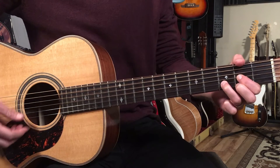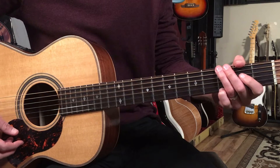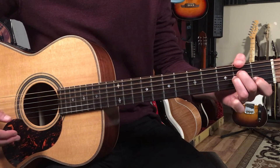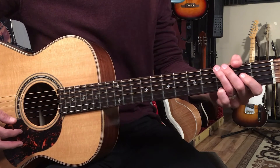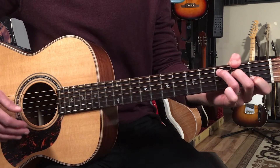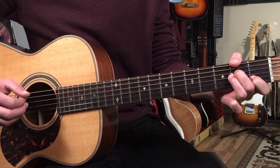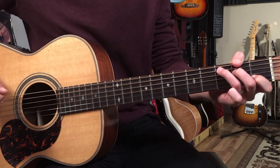We've got G for two beats, then D for two beats, then A minor for four counts. Then we repeat that again: G two, D two, but then we go to C for four counts. So the full progression is: G two, D two, A minor four, G two, D two, C four.